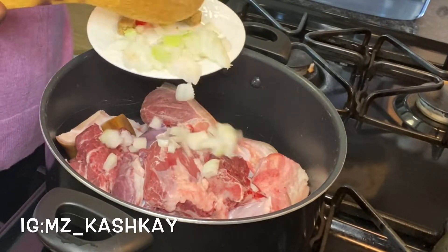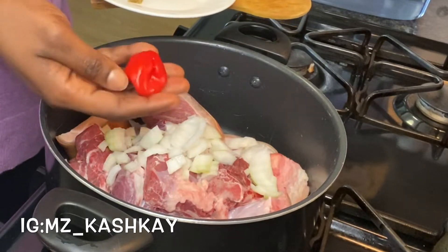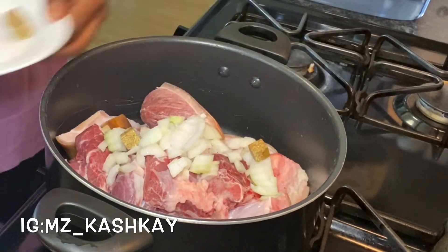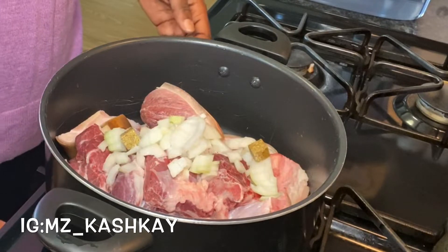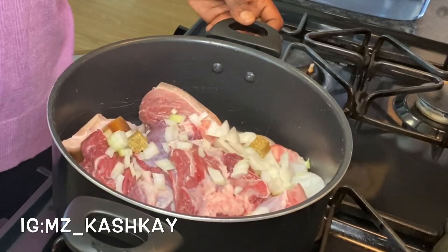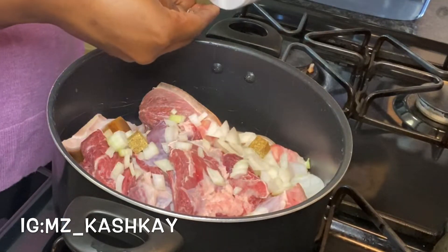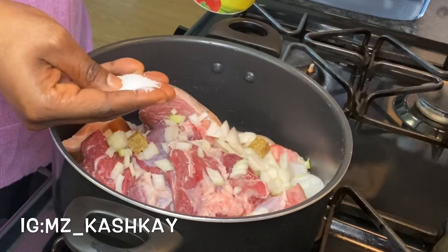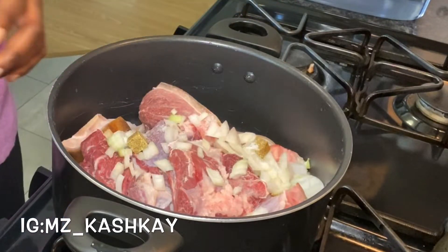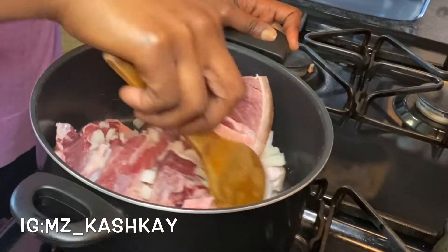I already washed my meat, so I'm going to be adding onions and also my scotch bonnet pepper, then dropping in my Maggi cube. I'm going to stir it a little bit and add salt to taste. I'm not going to be adding any water into the meat because I just want the juice from the meat to come out first. I'll stir everything together, cover, and allow to cook.